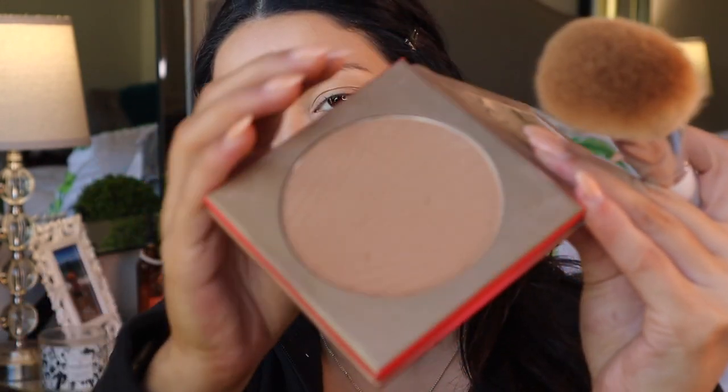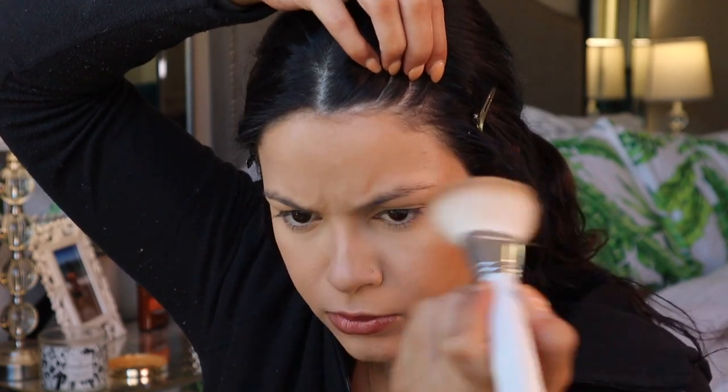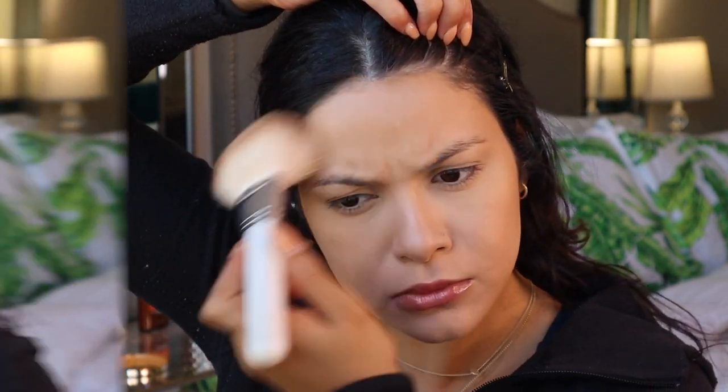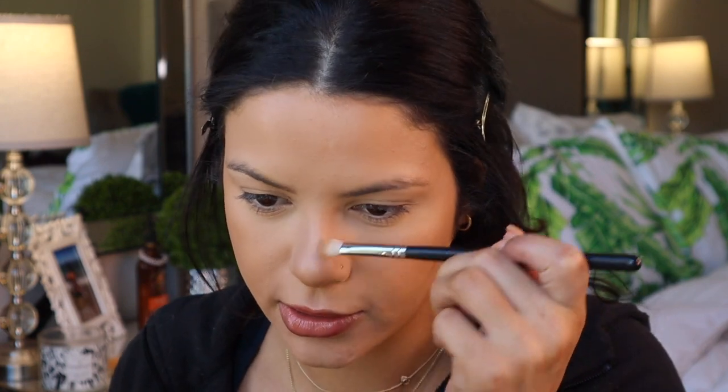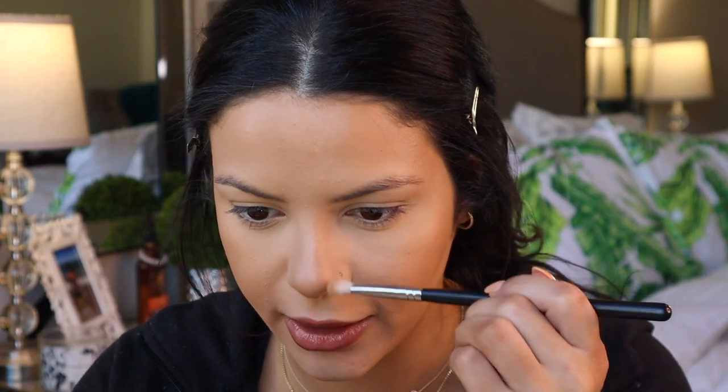Anyway, back to the makeup. I'm going to be using the Morphe glamour bronzer in the shade Icon, and then just warming up my face with a big fluffy brush also from the Jaclyn Hill and Morphe collab. I'm not going to do a crazy nose contour — I just want to warm it up and bring it back to life, give it some dimension because it's falling a little flat with all that concealer.